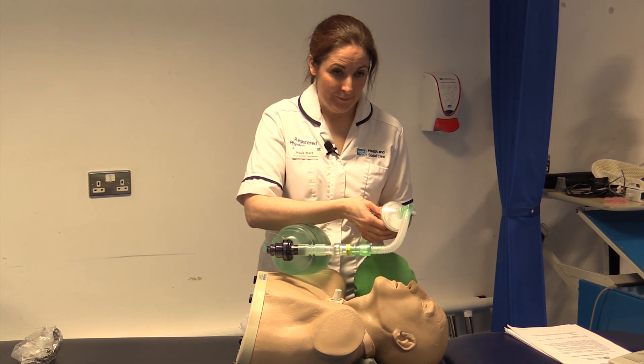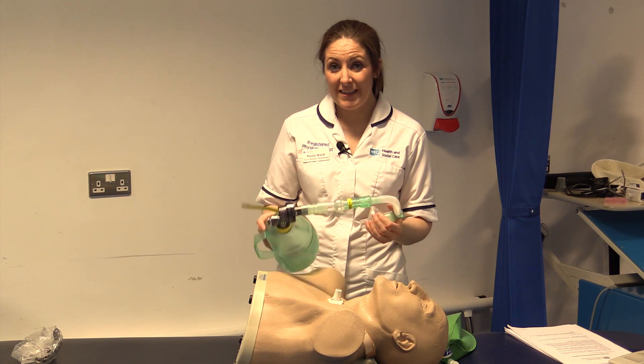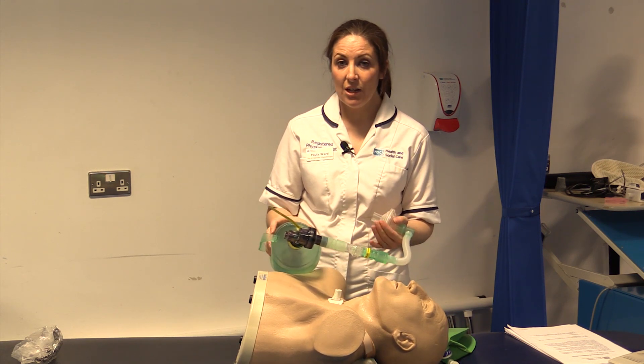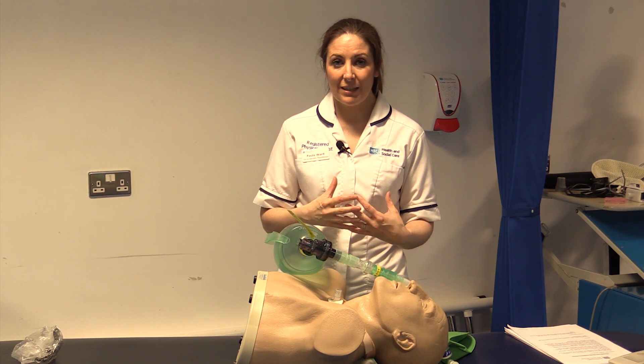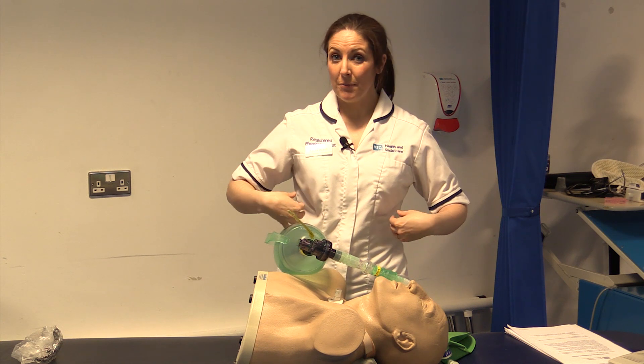With the patient, breath stacking can be used three or four times a day, 10 to 15 breaths, to really encourage expansion that they will not be able to achieve themselves — giving a stretch to the intercostals and into stiff rib cages.